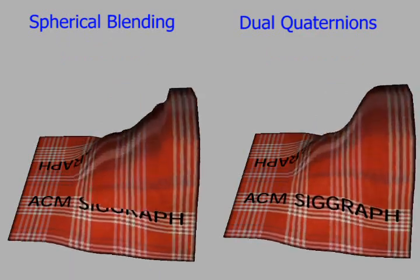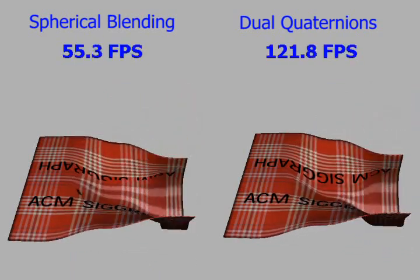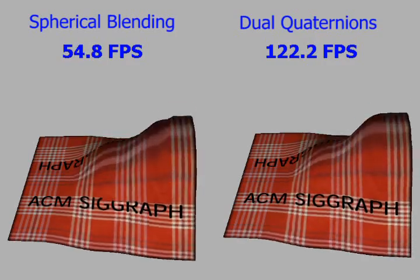Note the corruption of the text on the left. We observe no artifacts in dual quaternion blending. This is because of their advantageous mathematical properties discussed in the paper.